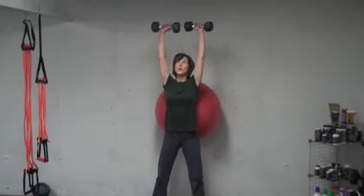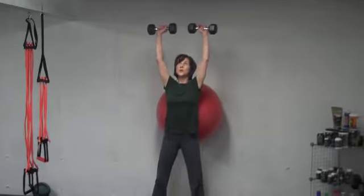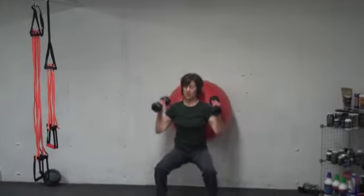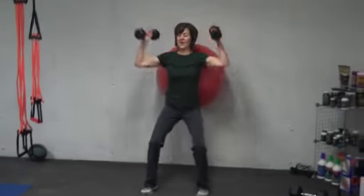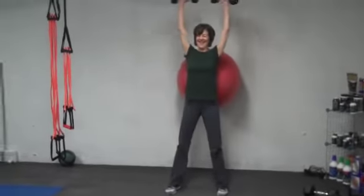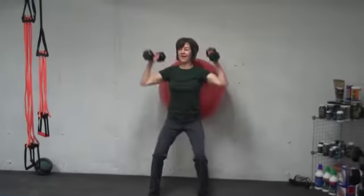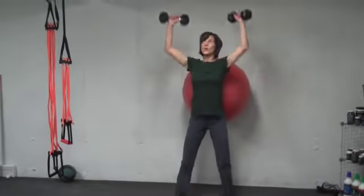Dana is really efficient at those now — she's really been coming a long way. Right, Dana? Yes, it is true. She's a rock star. I'm very proud of her.